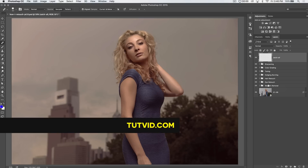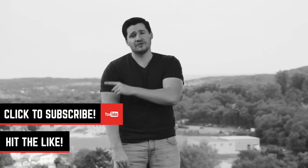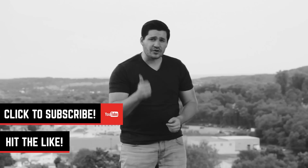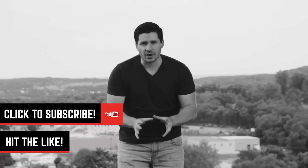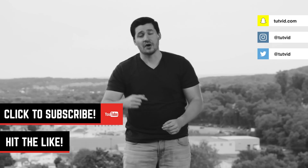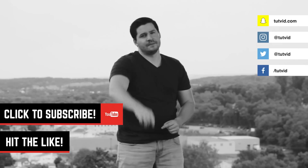Nathaniel Dodson, tutvid.com. I'll catch you in the next one. Henry David Thoreau said that every generation laughs at the old fashions, but religiously follows the new ones. Is there a trend or a style or a design technique that you think has never gone out of style or won't go out of style? Let me know in the comments below. Also, hit the like button for this video, subscribe to this channel if you haven't already. Make sure you sign up for my newsletter — when you sign up, I'll send you 30 free tips and tricks all about how to work faster in Photoshop. You can follow me on Snapchat, Instagram, Twitter, or Facebook. Until next time, I'll catch you later.